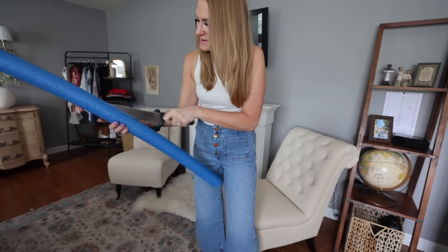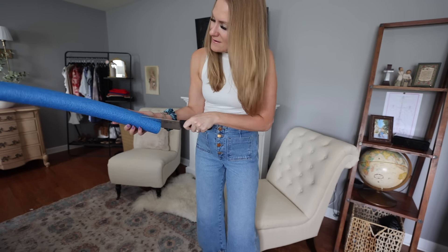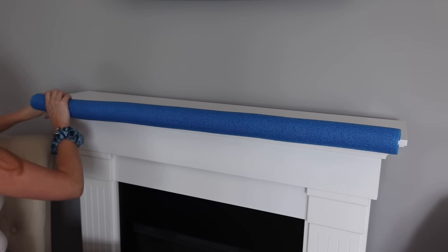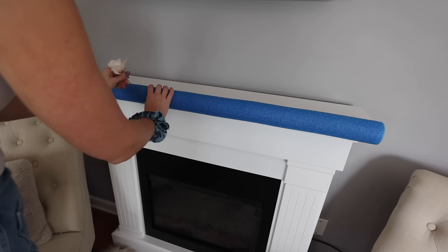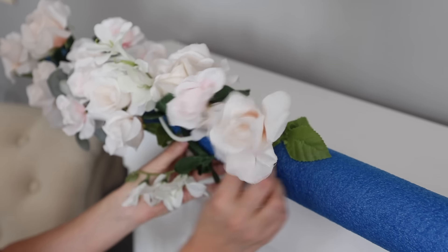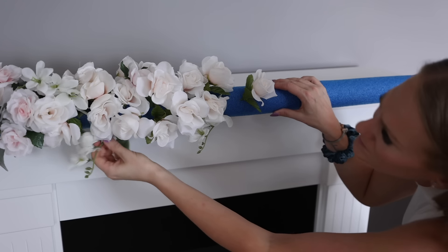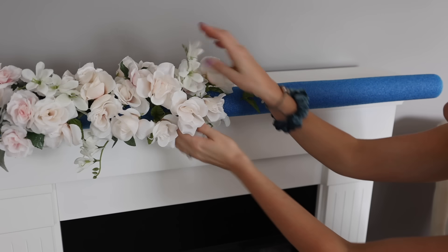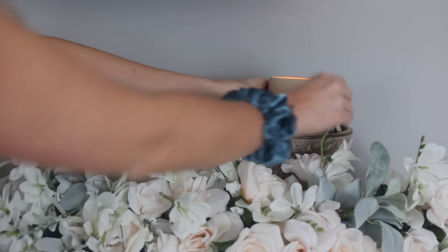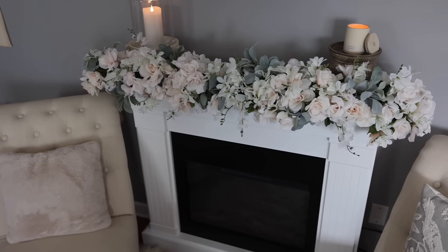The first thing I want to show you — I actually wasn't sure if I was going to put this in this video — but I had this Dollar Tree pool noodle sitting around and some extra florals. I was about to declutter them, but then I thought, you know what, I could actually use these. When we start to go through our house and reassess what we have, we see what we actually need, what we can make beautiful, and what we can let go of. I had a few extras that I donated to my local thrift store and the rest I used on my mantle.